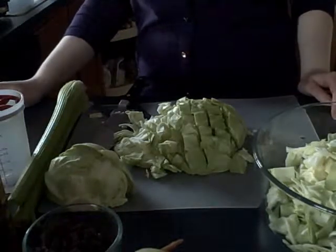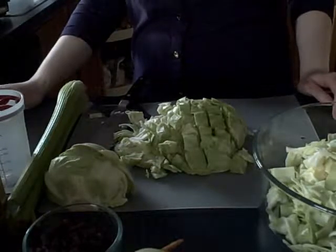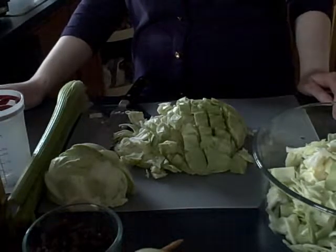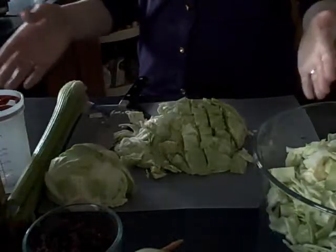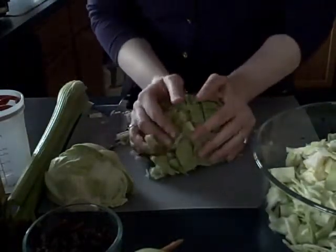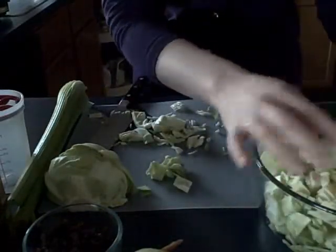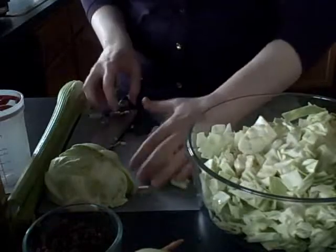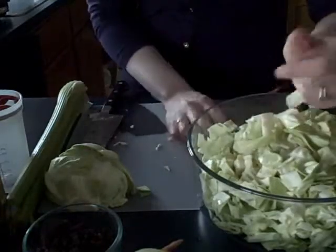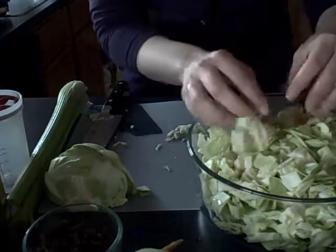Hello, this is Annie D from anniesimplelife.blogspot.com. Today I'm going to show you how to do a raw vegan slaw recipe. We're going to start with the ingredients. We have one head of chopped cabbage — I'm just going to put that in our bowl here. You can also use shredded cabbage that comes in bags; that's just fine.